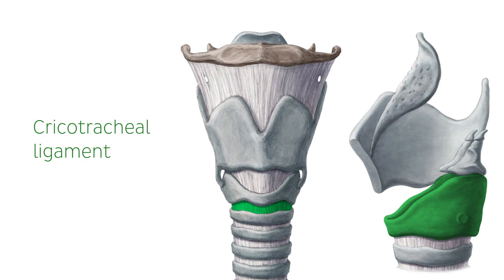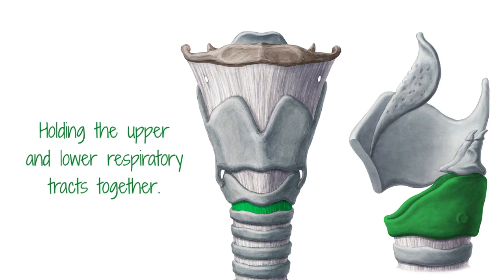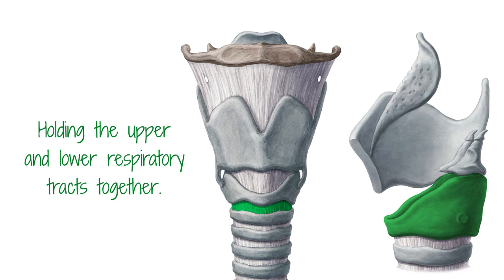The cricotracheal ligament is another important ligament which connects the cricoid cartilage inferiorly with the first ring of the trachea. The strength and thickness of the cricotracheal ligament are necessary for holding the upper and lower respiratory tracts together.